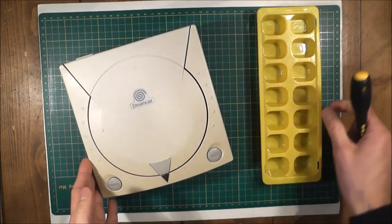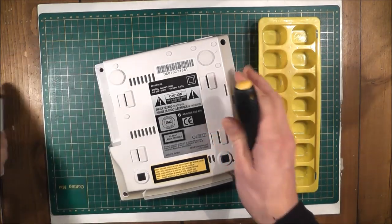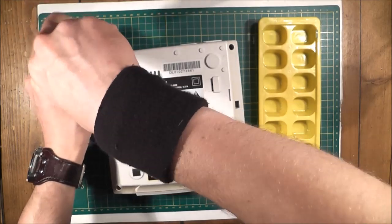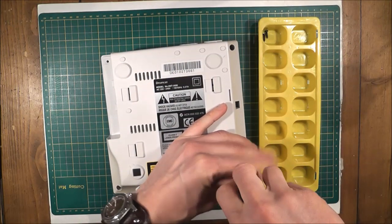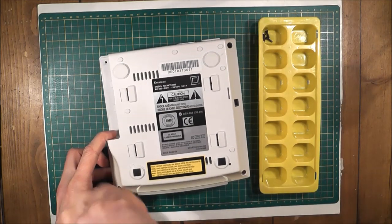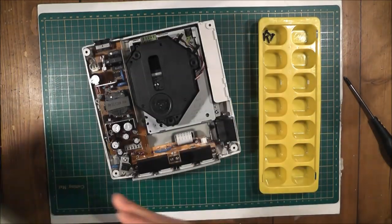So I've got the Dreamcast, I've got my screwdriver, and I've got my ice cube tray here ready to go. The first thing I'm going to do is take the top off the Dreamcast — turn this over, pop the modem off. You've got 4 screws here holding that on, so I'll take those off: 1, 2, 3, and that's 4. Turn it back over again and just lift the top off — so that's that.